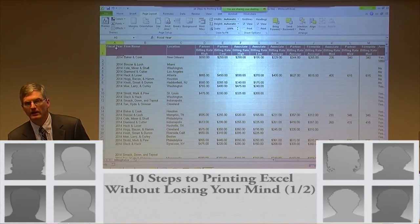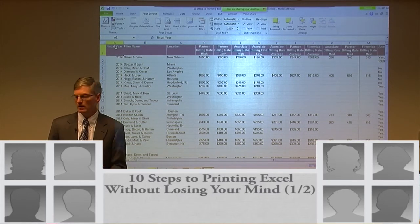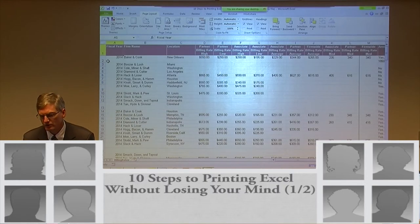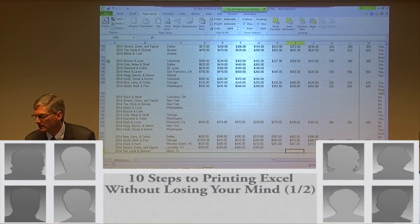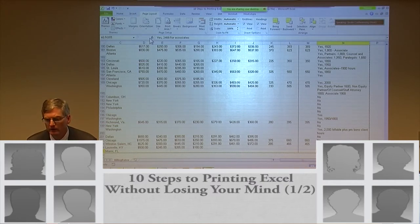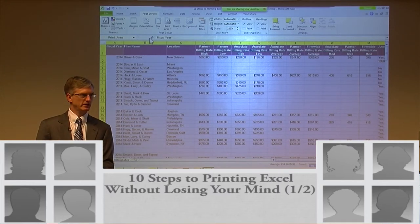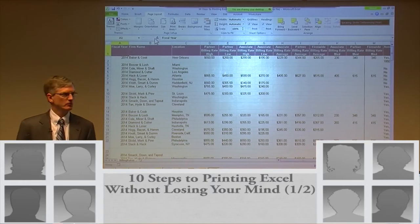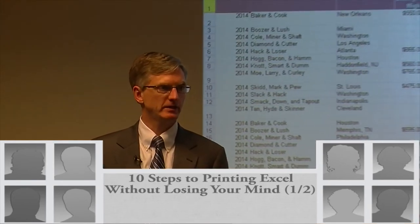That doesn't always work because sometimes you have blank rows or columns in your data. Otherwise, you can scroll over and down until you get what you need. Another trick: if I know the last cell I want printed is N205, I can click in the Name Bar, type A1:N205, and that selects the whole range. You select a range with the first cell reference, a colon, and the last cell reference.